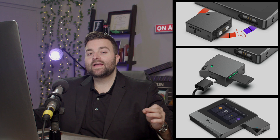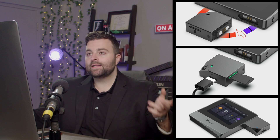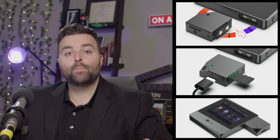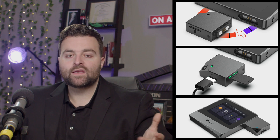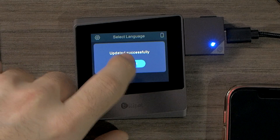Remember, the idea of an air-gapped wallet is that when you're doing these updates, you are doing this offline. We're not connecting to a website — we use the zip file that LEPAL gives us, put in that SD card, and do the update that way. It's another added level of security, which is pretty cool. We've updated successfully.